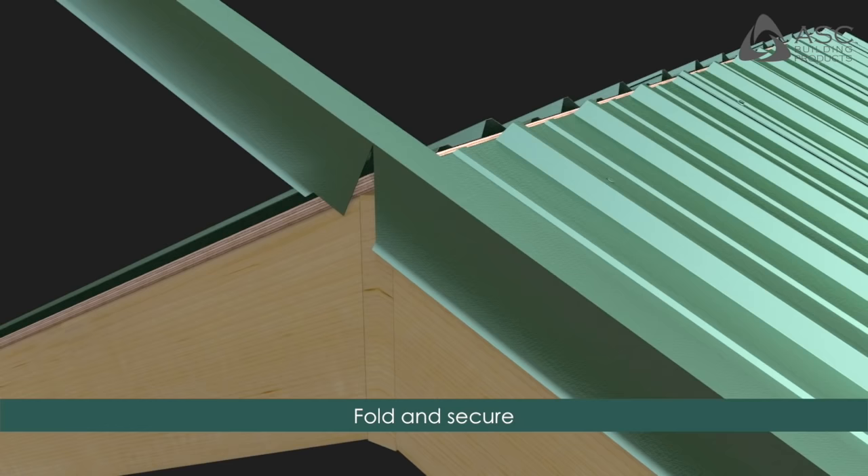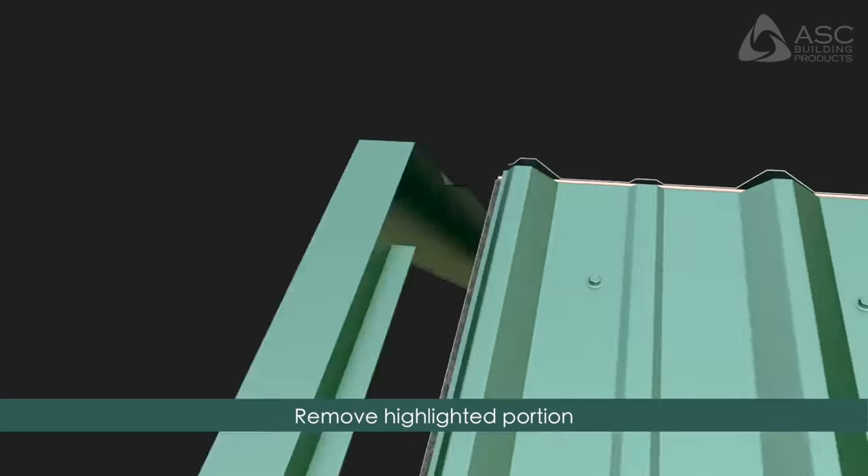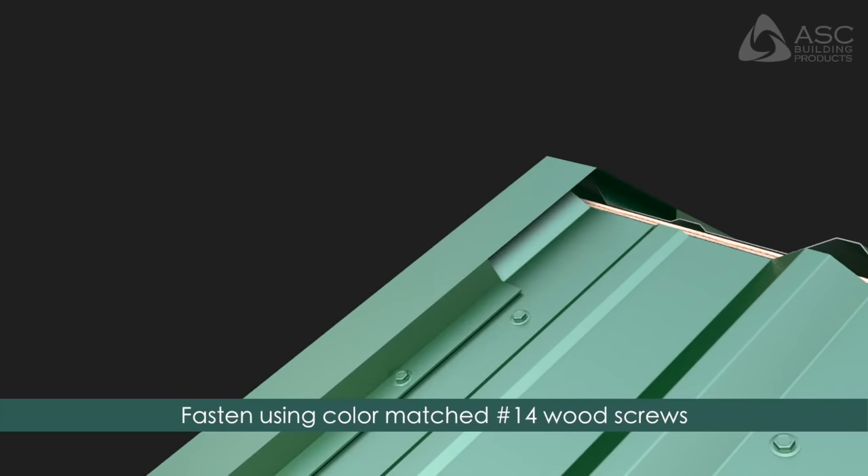Fold the tab behind the edge and secure as needed. Remove the highlighted portion and fasten the gable flashing using color-matched number 14 wood screws.